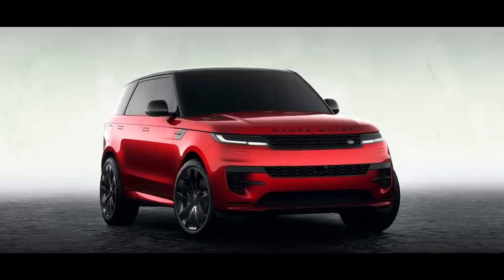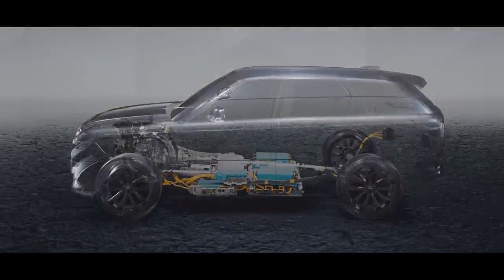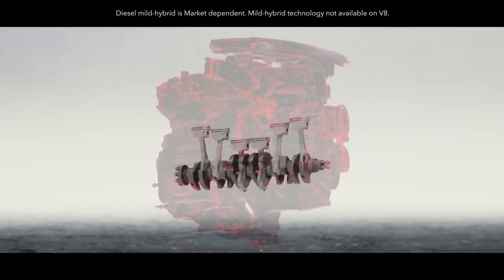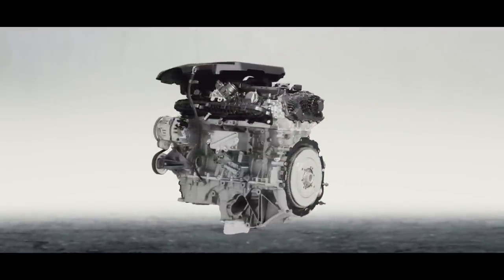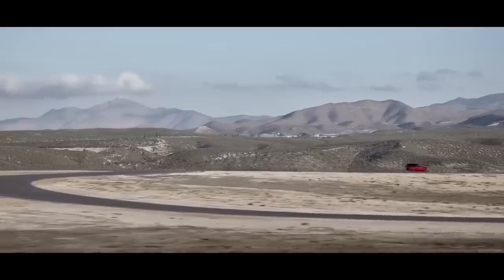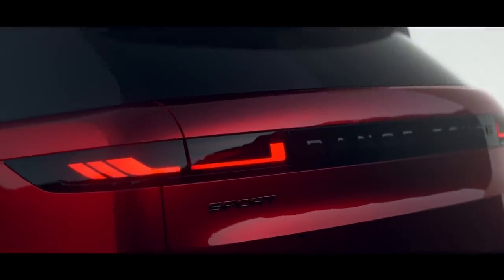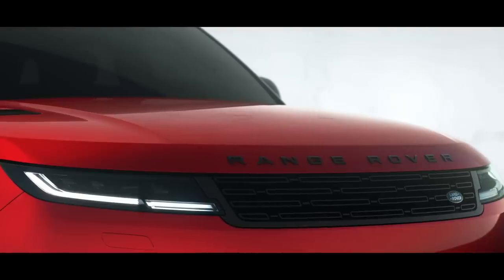There's the familiar turbo six-cylinder called the P360 SE with 355 horsepower, and then you have the P400 SE Dynamic with 395 horsepower. There's also a plug-in hybrid called the P440e with 434 horsepower, giving about 50 miles of all-electric range. The big boy in the lineup is the P530, with a 4.4-liter V8 and 523 horsepower, capable of launching to 60 miles per hour in just 4.3 seconds.